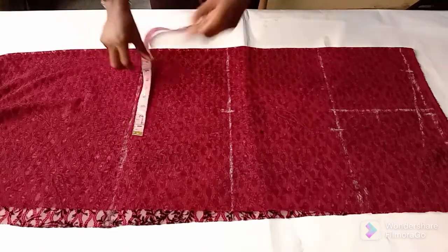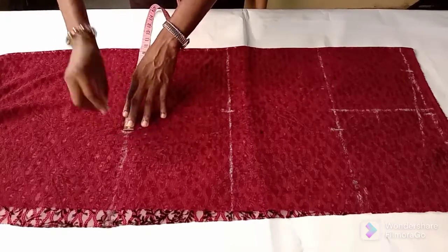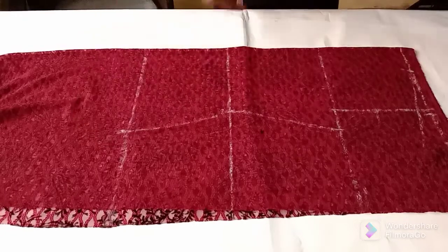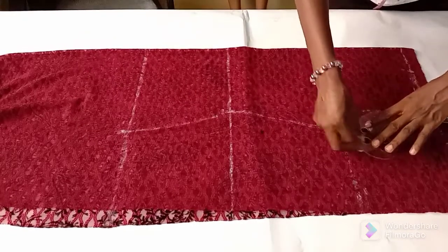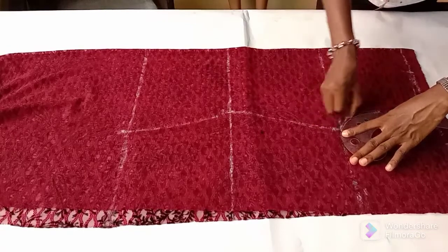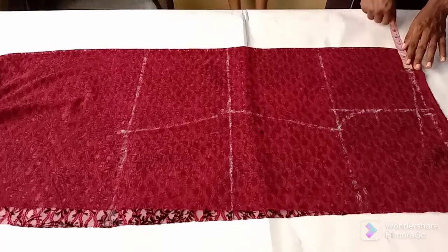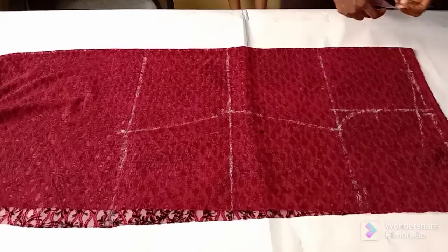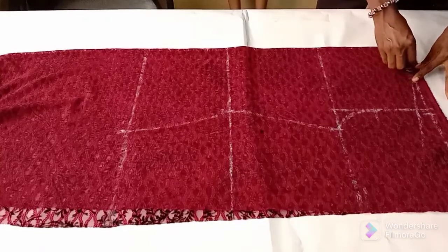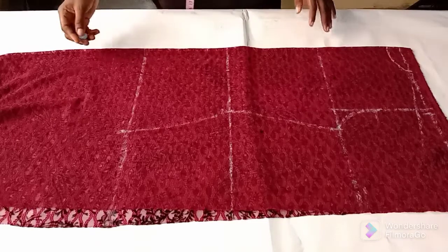Going over to my hip, I will insert my hip measurement. A quarter of my hip measurement is also nine and a half inches. I will insert that right here and connect. Now I will connect my armhole from the quarter of my bust measurement. This will be the back armhole. Going to the neckline, I'll make a neck width of three inches — I have that already marked out — then for the depth I'll make it one inch and connect it in a curved manner.